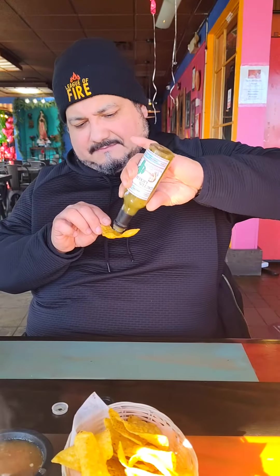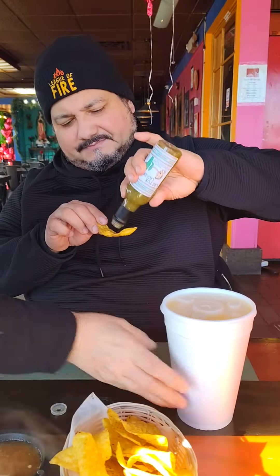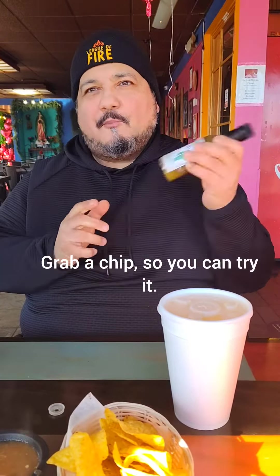¿Quieres probar? ¡Ay no! No, en serio. No, esa no pica. Está muy... ¿cómo dices a big one? Un poquito grueso.